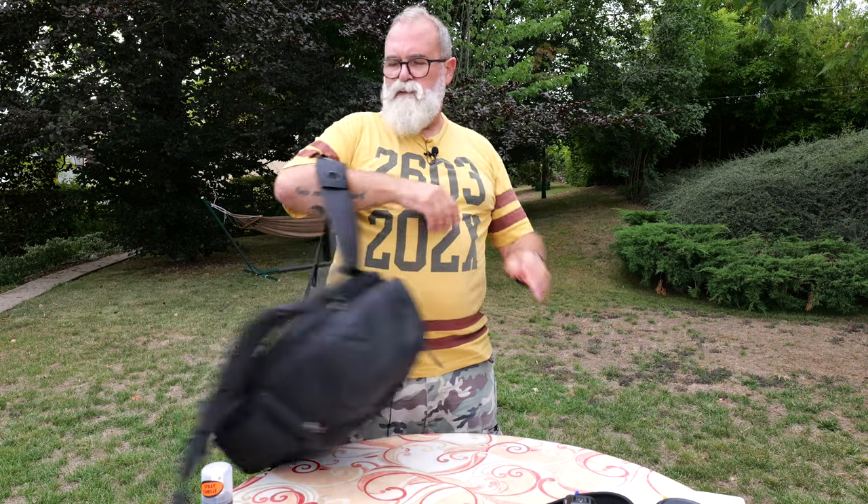Honestly, with this gear it was no problem. Maybe with a lot more heavy load it could be, but this gear is not light and it was still okay, so that was not a problem for me.